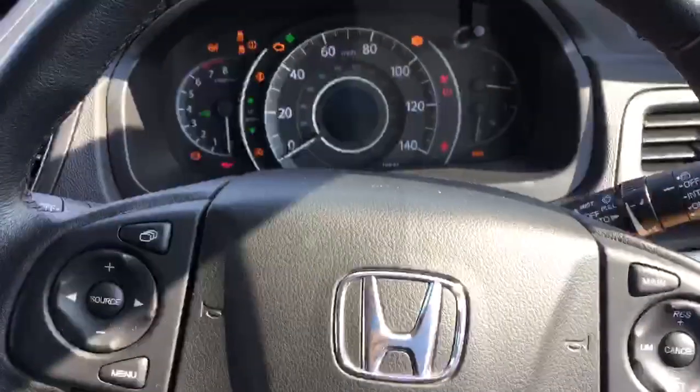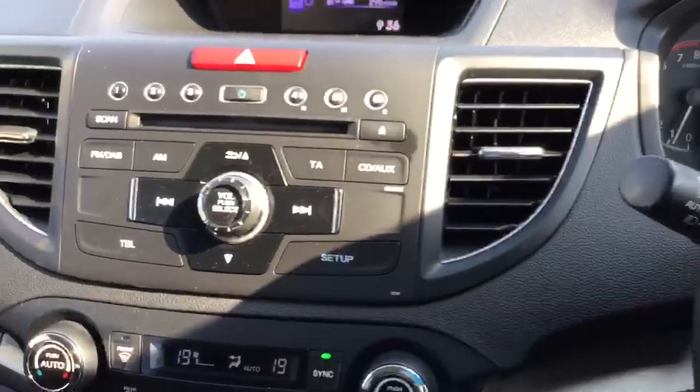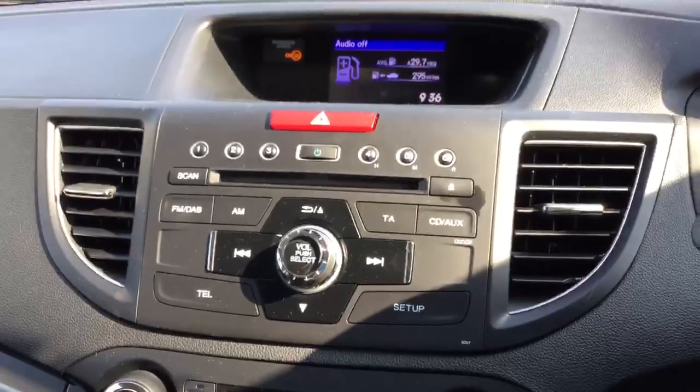So on the inside, in the centre you've got your radio which is DAB, as well as CD and auxiliary inputs.